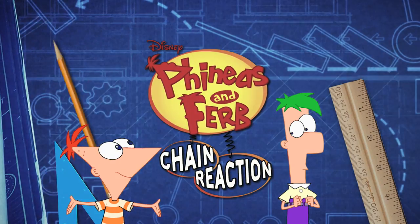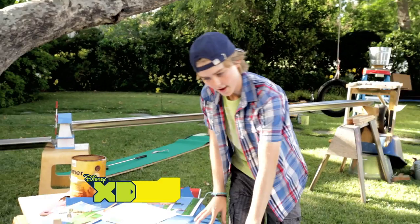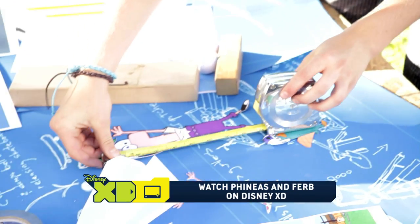Hey, everyone. Know what we're gonna do today? I'm gonna build my own chain reaction. Hey, Kyle here. I've been watching Phineas and Ferb build cool stuff, and I've been taking notes.